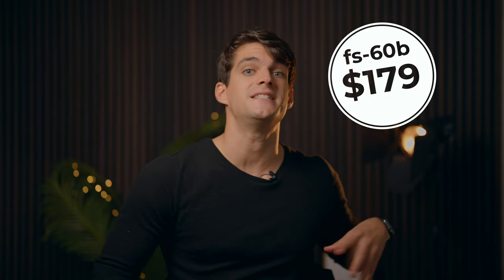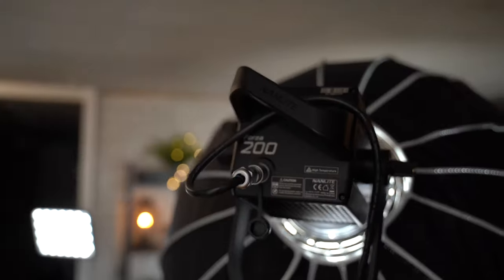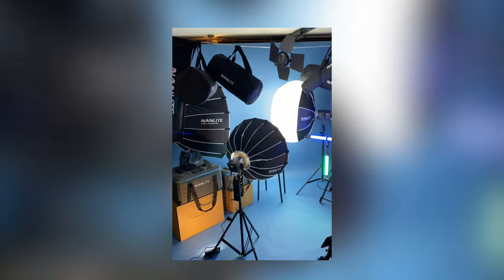These are professional lights. The cheapest option is the FS60B — it's the same as the Forza 60B but cannot attach a battery, so if you always have a plug nearby, it's an amazing choice with the same light quality, just cheaper. There are also much cheaper alternatives on Amazon that don't have the exact same quality but are perfect to start. I started using those and then upgraded to Nanlite — I'm a huge Nanlite fan because they really make a big difference.